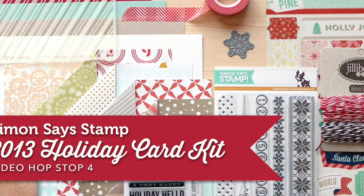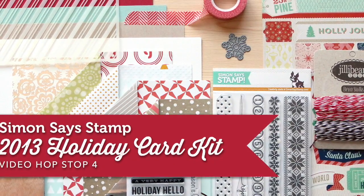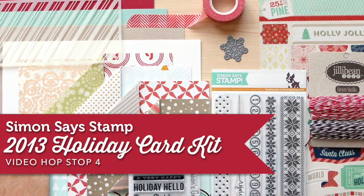Hello friends! Welcome to Simon Says Stamp Holiday Card Kit Video. This is stop number 4. Thank you so much for coming and I'm shooting this live.